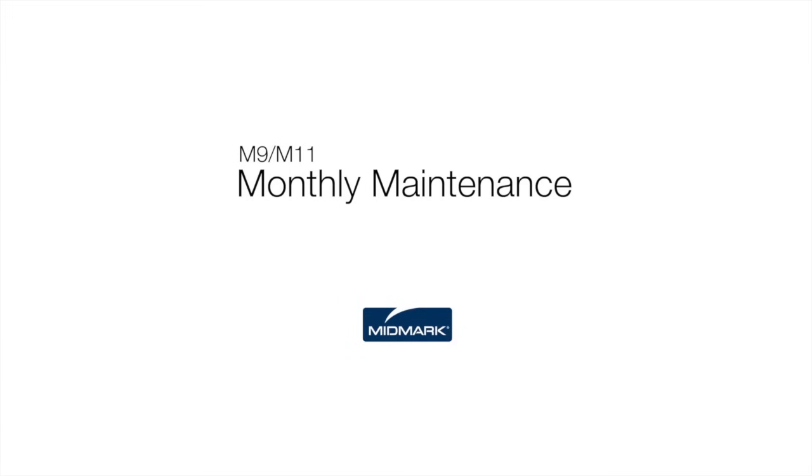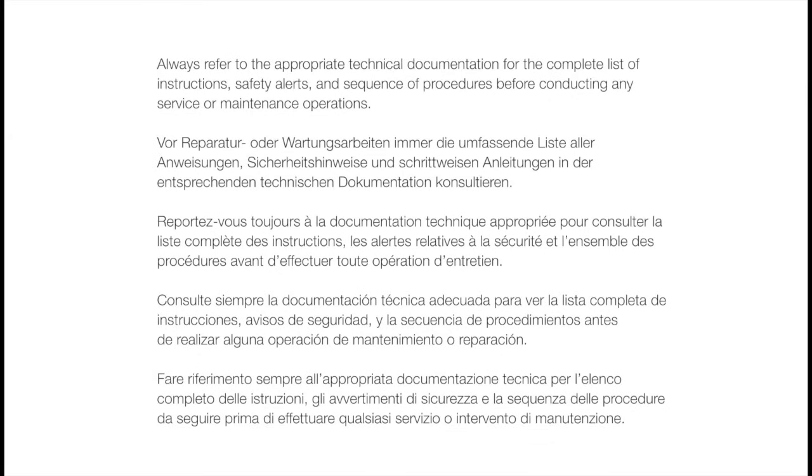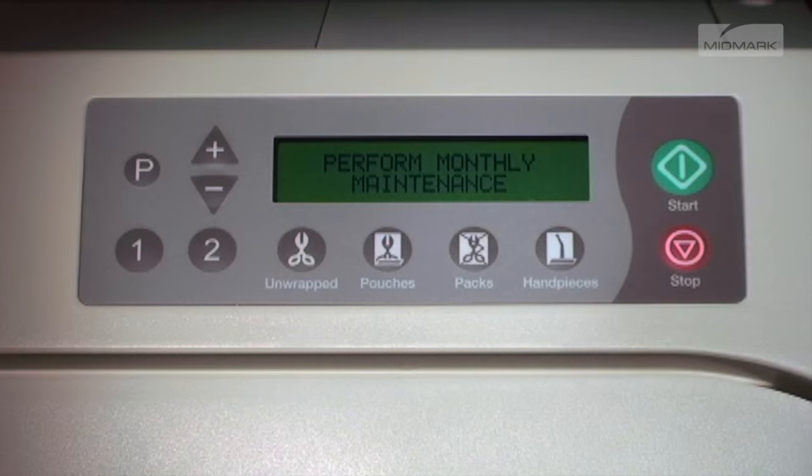This video is an overview of monthly maintenance for your autoclave. However, always refer to the appropriate technical documentation for the complete list of instructions, safety alerts, and sequence of procedures before conducting any service or maintenance operations.